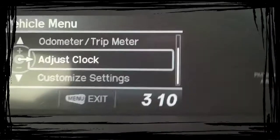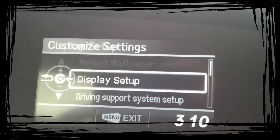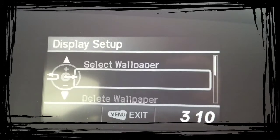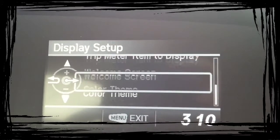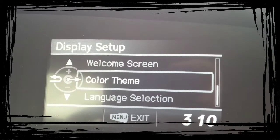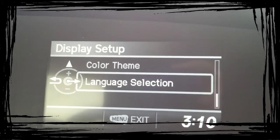You can adjust your clock from here or also right there. And then there's the customize your settings, which is your display setup — downloading wallpaper, pictures of the dogs, the kids, whatever. Your welcome screen, what do you want to come up. The color theme — do you want that display to be red, amber, gray, or blue. And then your language selection.